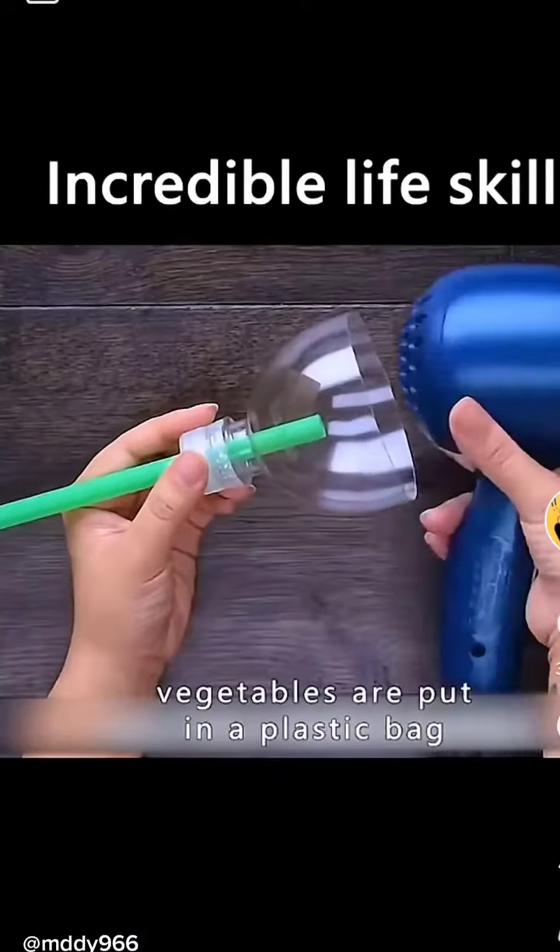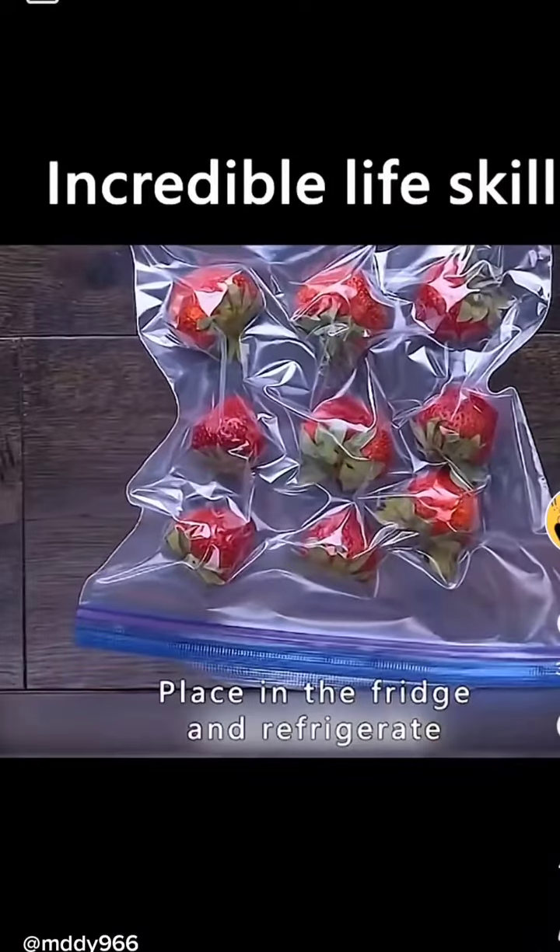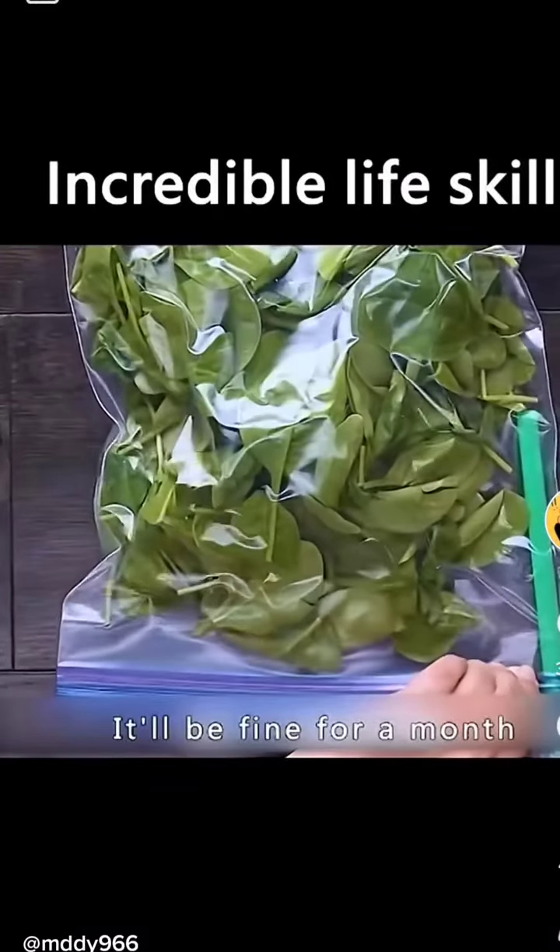Put uneaten fruits and vegetables in a plastic bag. Use a hair dryer to draw the air out of the bag, then place in the fridge and refrigerate. It'll keep fine for a month.